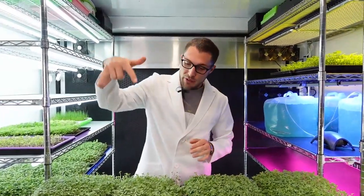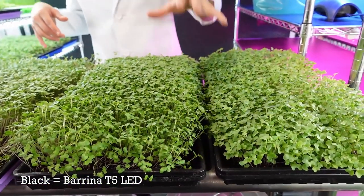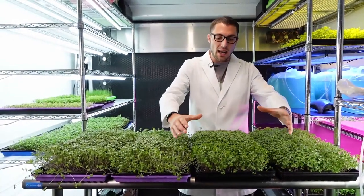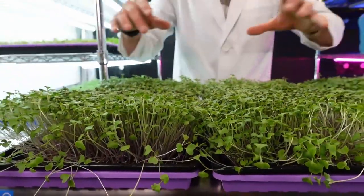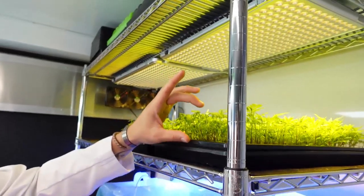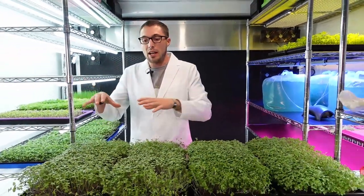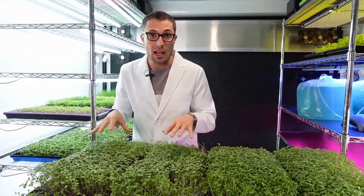These purple trays were grown underneath the Relassy yellow panel LED lights, and the two black bottom trays were grown underneath the Burrina T5 lights. At first glance, I really like the mounding more on the two Burrina groups — it's much more uniform, very nice and mounded across the entire top of the tray. On the Relassy trays, there's a noticeable dip in the middle while the edges have quite a bit of extension — the broccoli microgreens were really reaching for the light. With these yellow panel Relassy lights, the edge doesn't get nearly as much light as the middle, so the middle stays shorter due to intense light while the edges stretch, creating that U-shape growth.